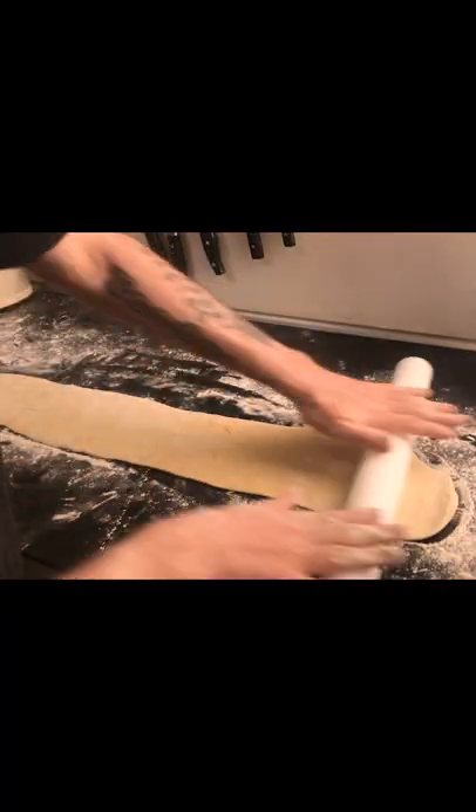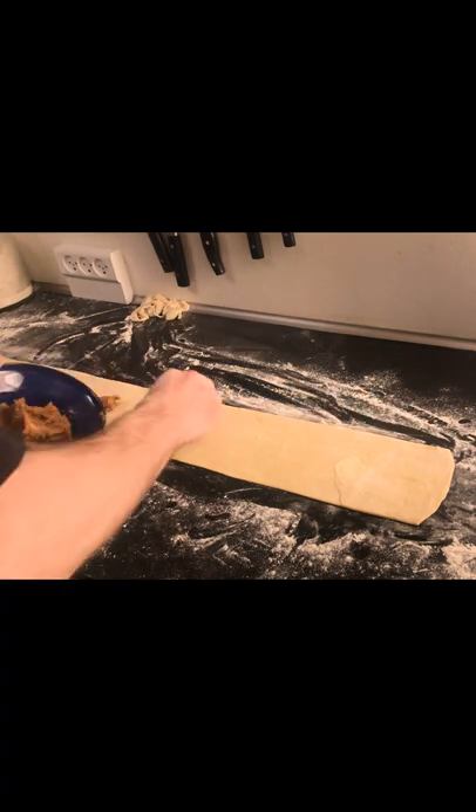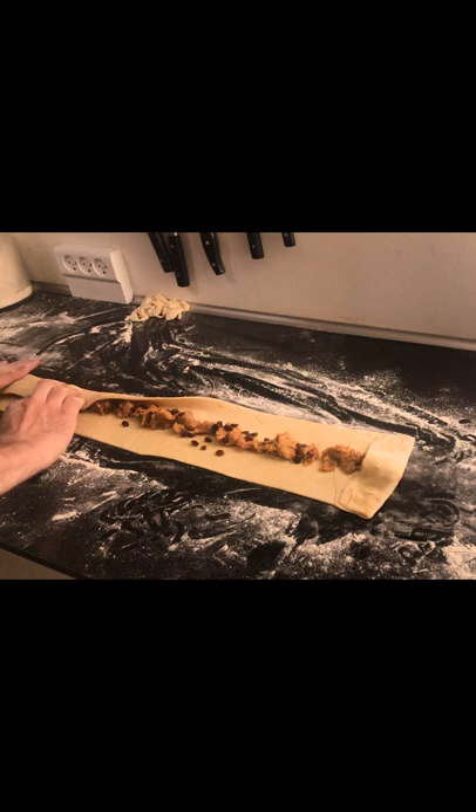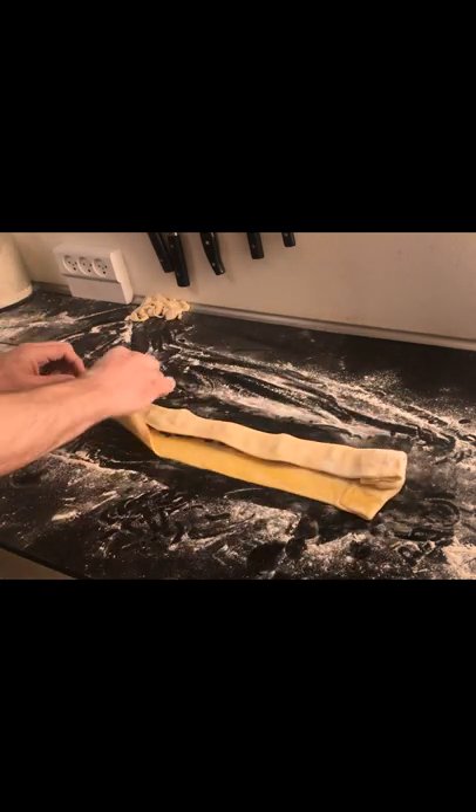Flour your counter, roll half of the dough into a rectangle 3 feet by 5 inches, put the filling in the middle, sprinkle half a cup of raisins over the filling, fold the ends, then fold the top down over the filling, brush the lower part with egg, then fold the bottom up.